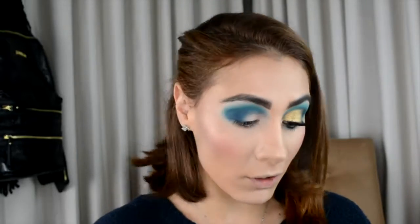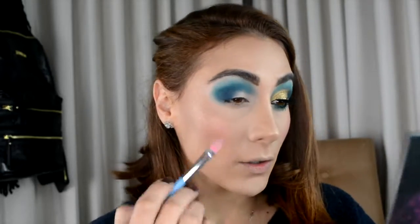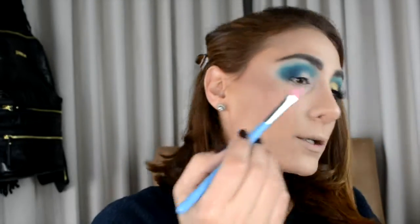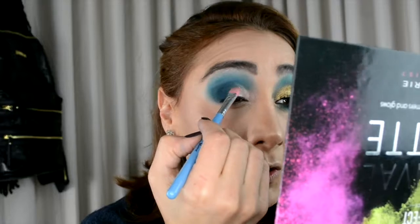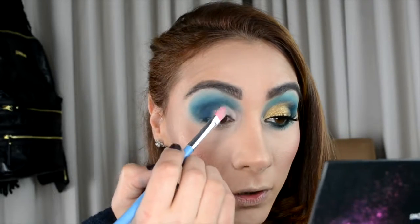Now for my half cut crease — you can call this a semi cut crease — I'm using the same PLouise base in Rumor 2. I'm putting a very small amount on the back of my hand because you don't need much. With my flat brush I'm filling in that negative space we left — that blank space — putting the concealer there. I'm going right over my crease, that fold, so it gives the illusion that my eye is wider. When I open my eyes you can actually see the gold reflexes.